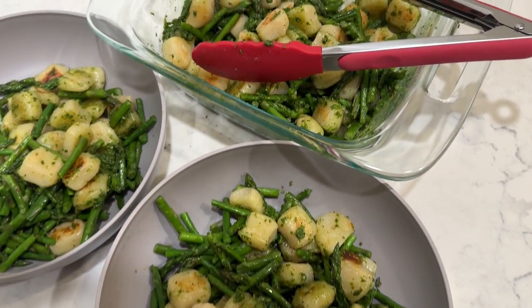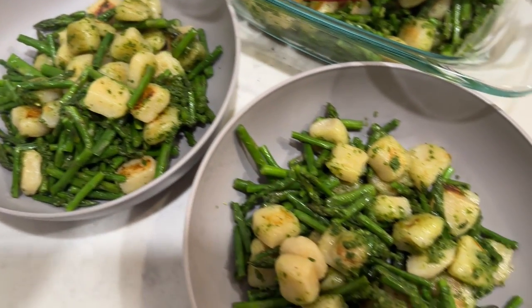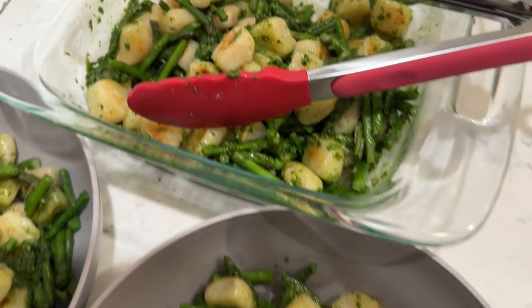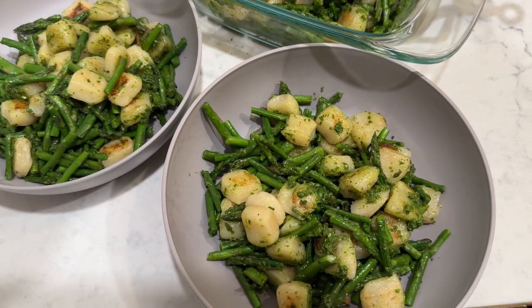Our pasta dish is done. I pulled out smaller bowls for the girls, and it looks like we'll probably have some leftovers. I'm going to dig in — I'm super excited to eat it. This is really good! The dog wants some too.